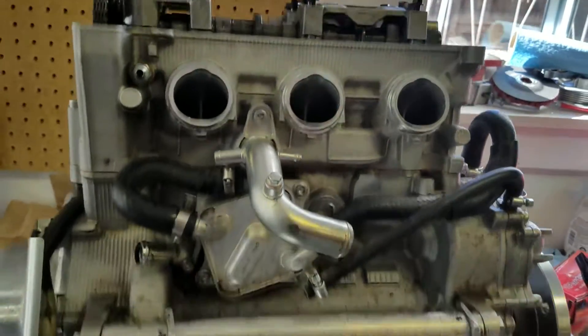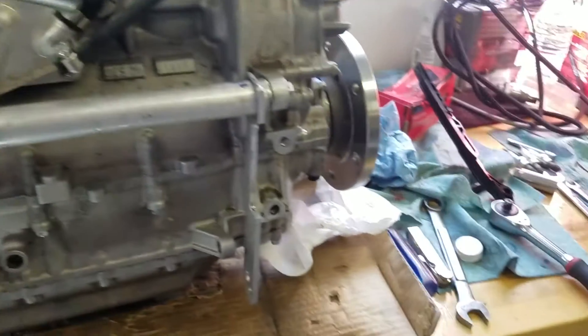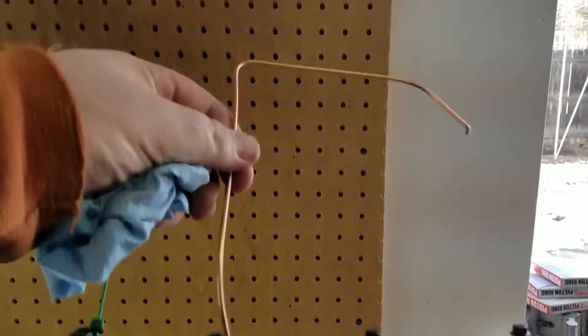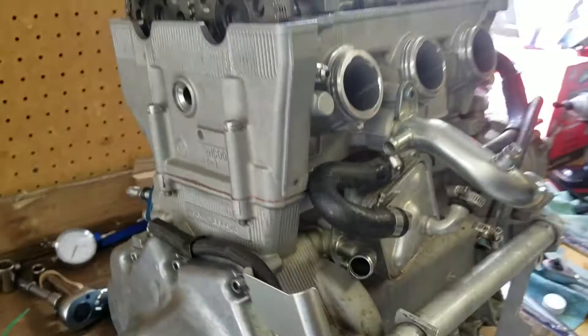You guys can see I have the head on, like last time, with a bunch of shop rags everywhere I have to clean up. But what I'm doing now is setting the cam timing. This piece of TIG wire is just to find top dead center, cylinder three.